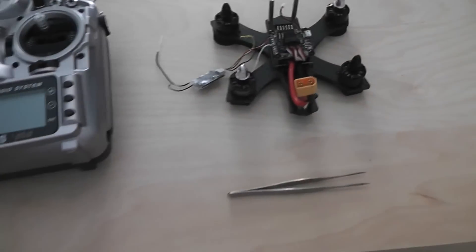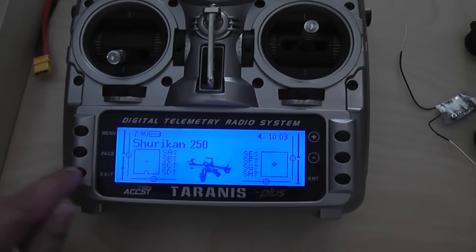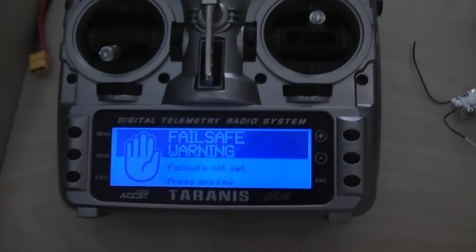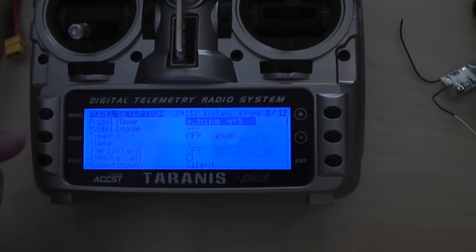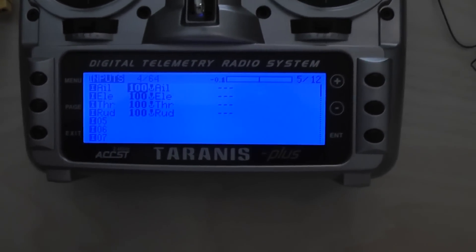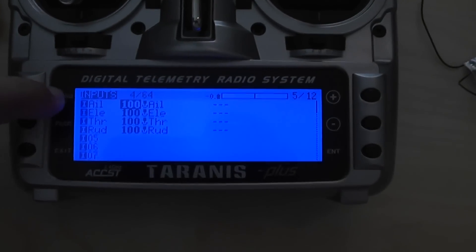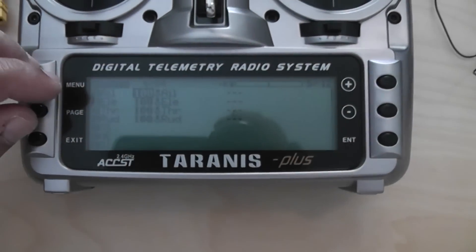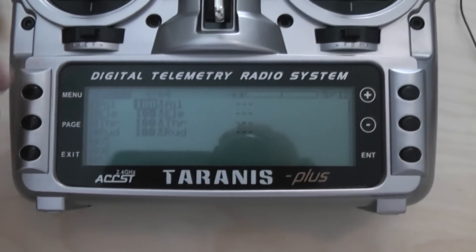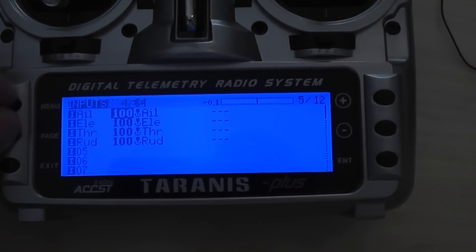After that, just power it on and bind your receiver to your Taranis and you'll be ready for the CleanFlight setup. Before we move to CleanFlight, let's go to the Taranis setup. I had set it up for the QX95 so I needed to change the name of the model. My settings are simple — the first thing I did was change the channel layout, because normally when you make a new model in Taranis it sets throttle, aileron, elevator, and rudder.